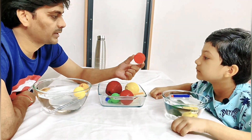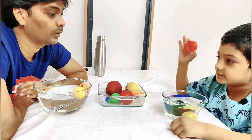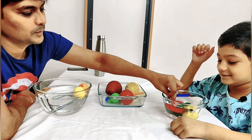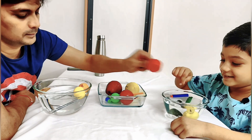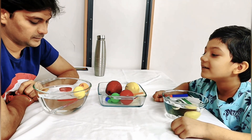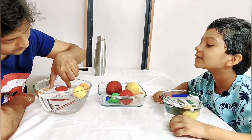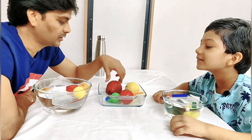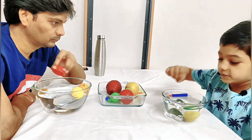Now this cap — it will float. Let's see what happens. It's still floating, yeah, still floating with the water. This is plastic. Now the bowl is filled, so I will remove some objects.